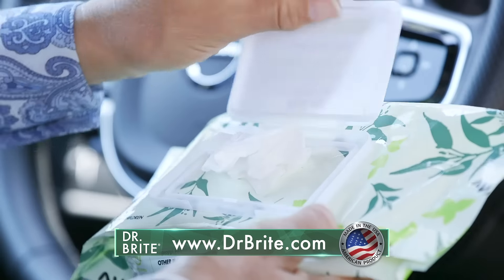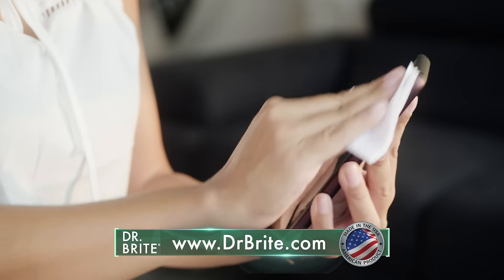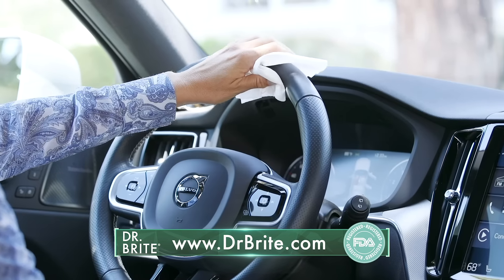It's convenient and effective at keeping surfaces sanitized during the pandemic. Use at home, in the car, at work, or at the gym.